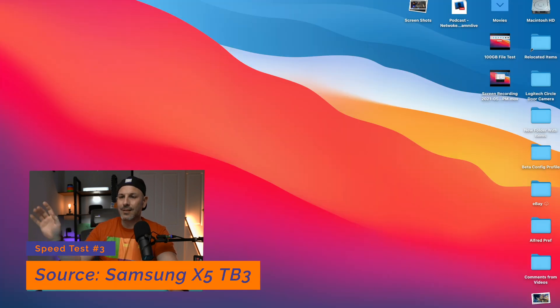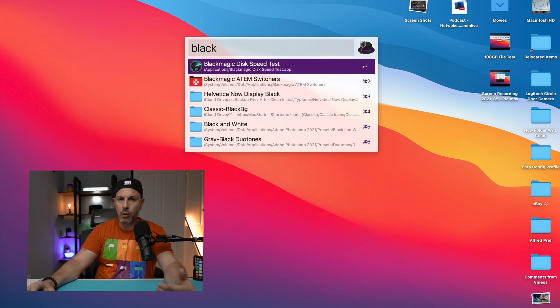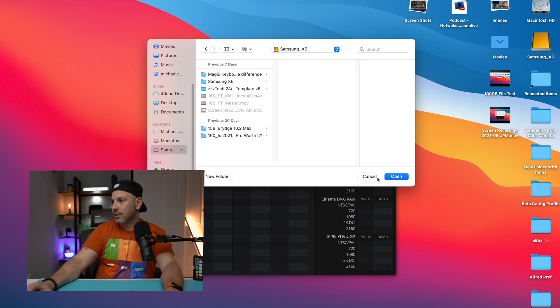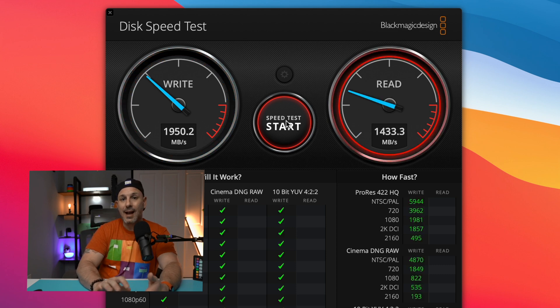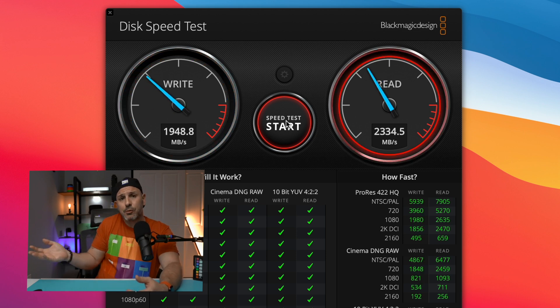Last but not least, this is going to be the test of the Samsung X5 Thunderbolt 3 SSD. We plug this in, select the drive, use all the same parameters. Click start, and you can see we're getting roughly 2,000 megabytes per second on the write and 2,500 megabytes per second on the read — actually pretty close to what you're getting on the internal drive. The Thunderbolt drive is going to give you the closest experience to what you'd actually have with an internal drive.